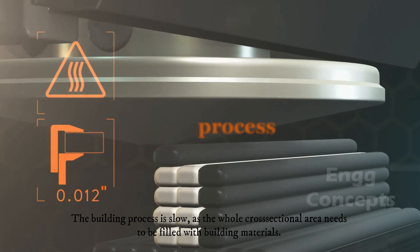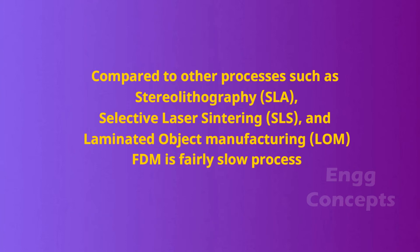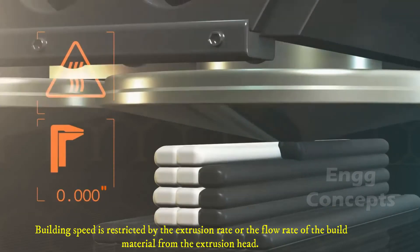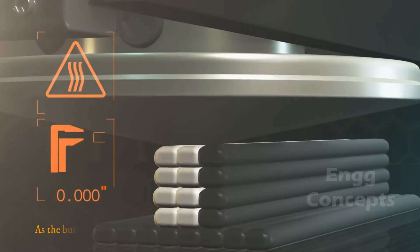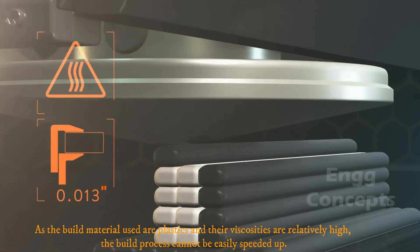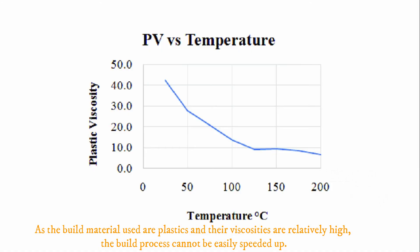FDM is also a slow process. The building process is slow as the whole cross-sectional area needs to be filled with building materials. Building speed is restricted by the extrusion rate or flow rate of the build material from the extrusion head. As the build materials are plastics with relatively high viscosities, the building process cannot be easily speeded up.